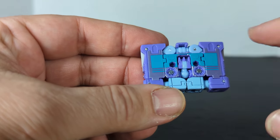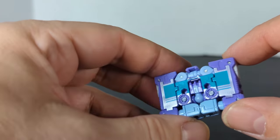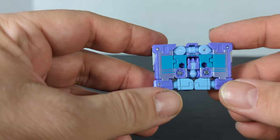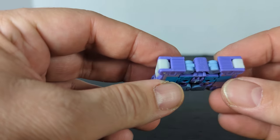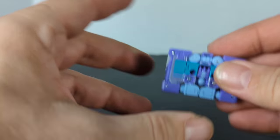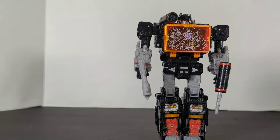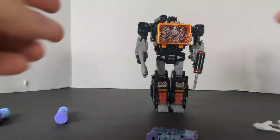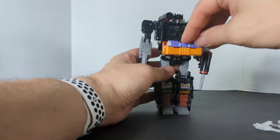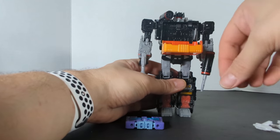It's pretty cool — they used stickers to represent the tape spools. This is the more cassette tape mode look and I think they did a good job. He's nice and solid and won't fall apart. When you bring in the Sound Blaster, he can fit right in the chest and you can close it up.